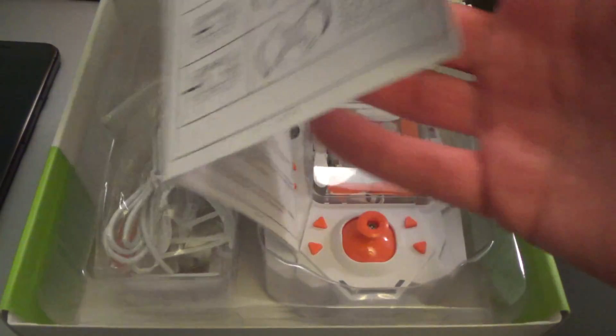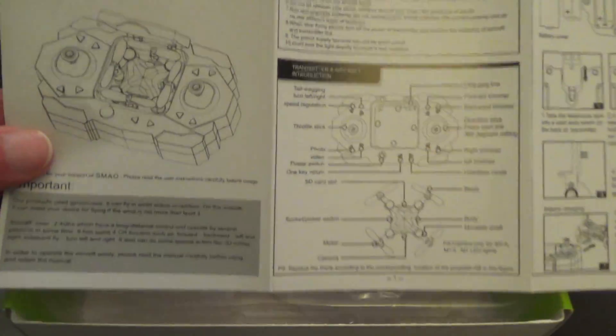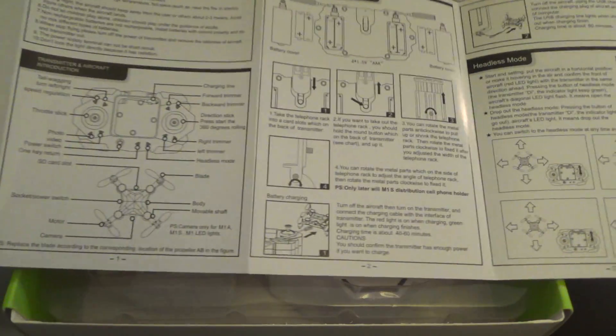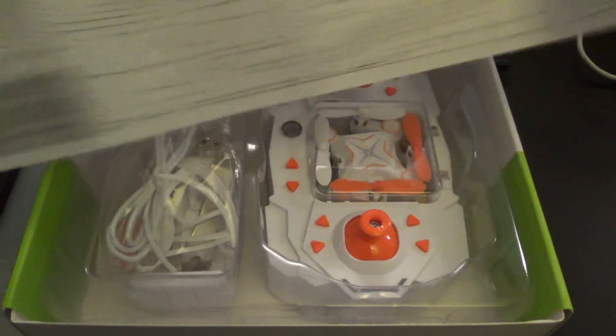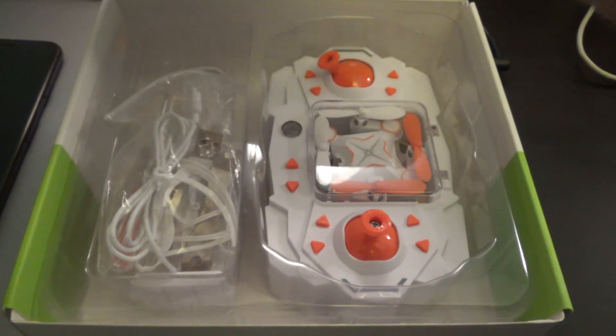So what do we have in the box — there's the instruction manual, and yeah there's quite a few pages of this. I've had trouble making sense of it so far and just kind of gone for the "let's just try it out on the app, how difficult can it be" approach. Yeah, maybe RTFM may help me there.